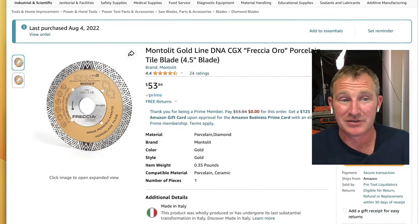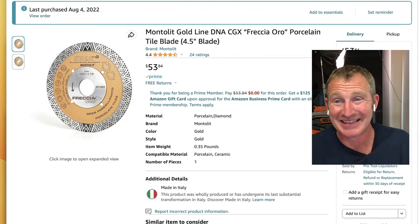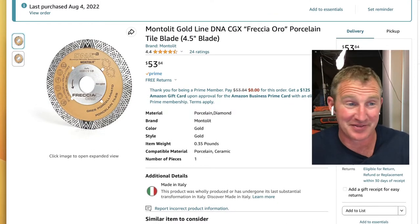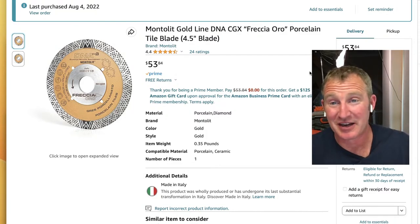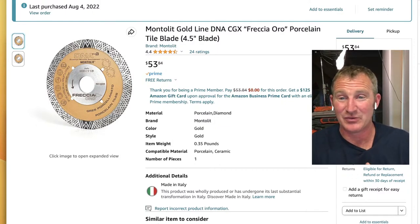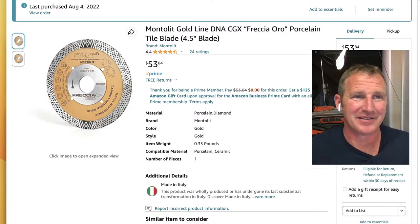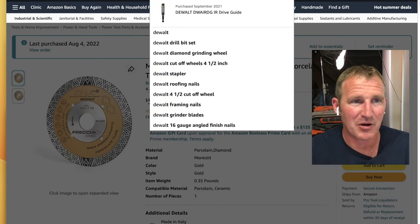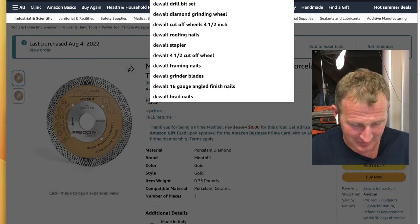My favorite blade for the grinder is this Montelet DNA blade. There are many other manufacturers coming out with similar products, but I really like all the diamonds around the edges — it almost acts like a grinding wheel plus a cutter, unlike the cheap smooth-rim blades you get at box stores.